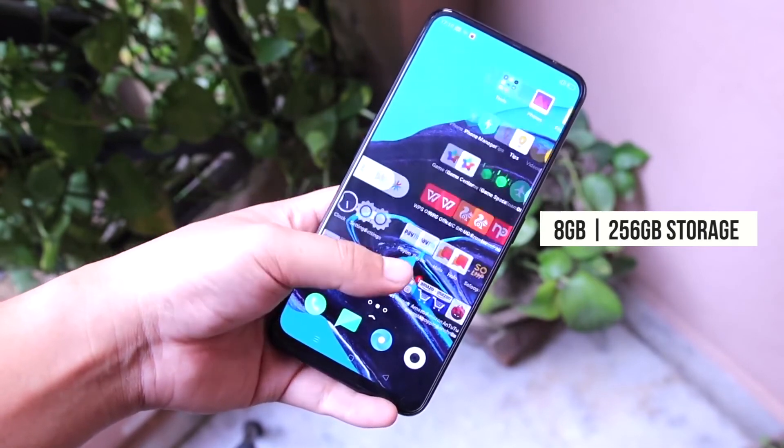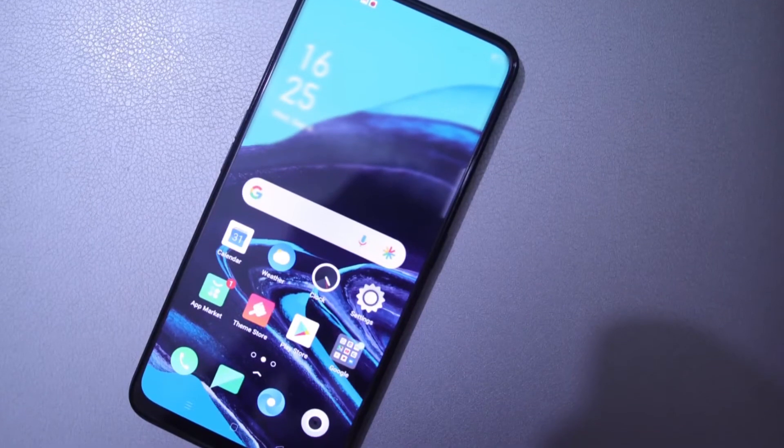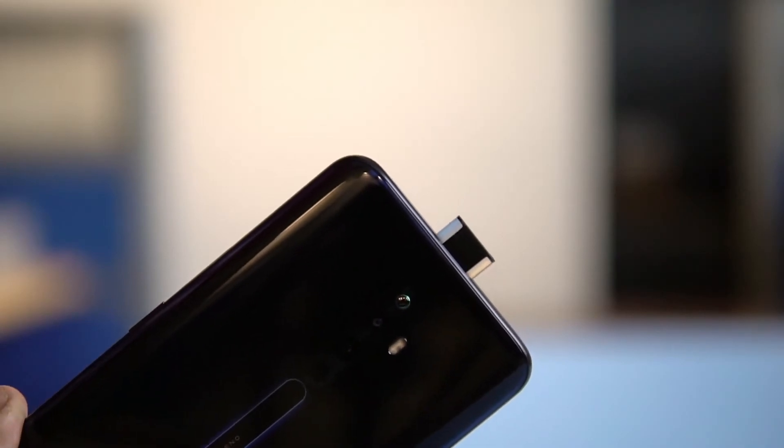Ada bocoran dikit yang katanya HP Reno2Z ini bakal dirilis bulan depan. Jadi kita tunggu aja deh. Kesimpulannya, HP ini untuk kameranya di kelas harga 6 jutaan, Reno2Z ini salah satu yang terbaik.